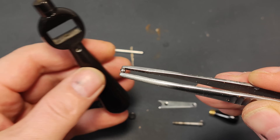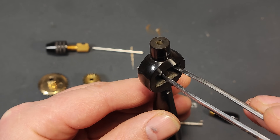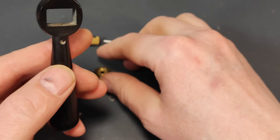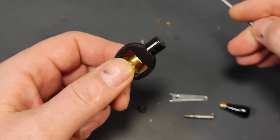Now that we've made all the necessary parts, we can begin assembling our drill. Assembly is the simplest and most enjoyable part of the process — I really enjoy this step when all the parts come together and we can see the finished product.